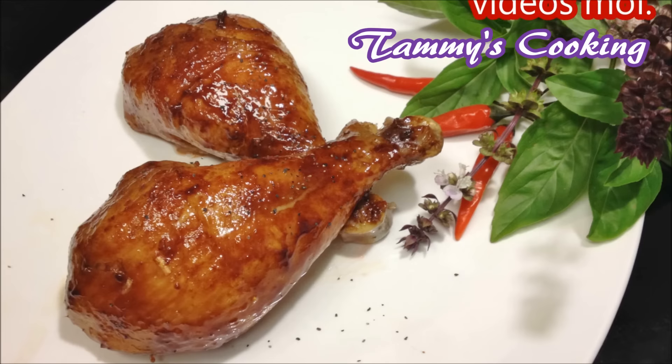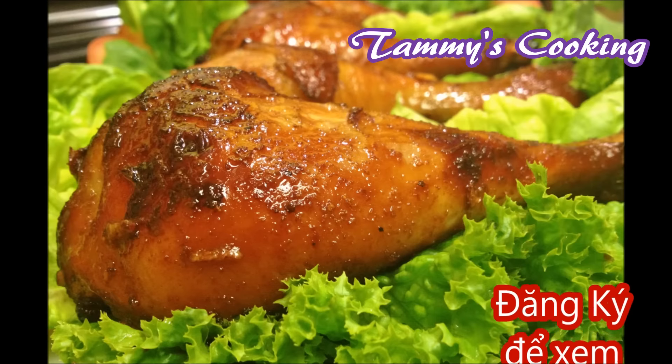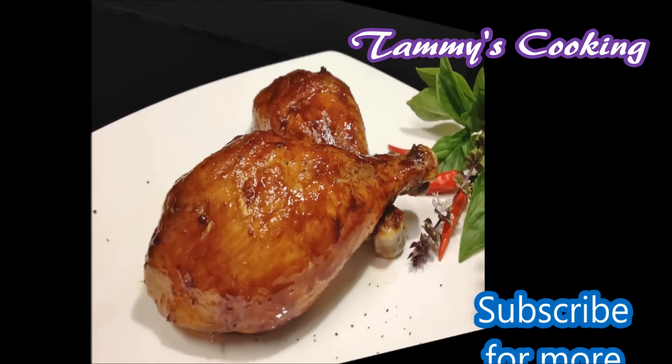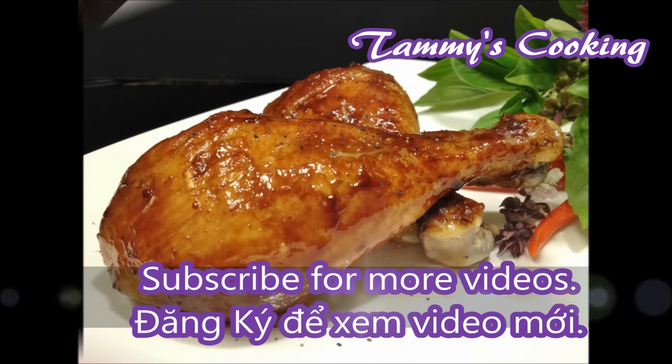This honey glazed chicken is not hard to make and very delicious, so try it out. That is how I made honey glazed chicken — I hope you like the recipe. Please leave a like, comment, and subscribe for more videos. Thank you for watching and I'll see you in my next video.